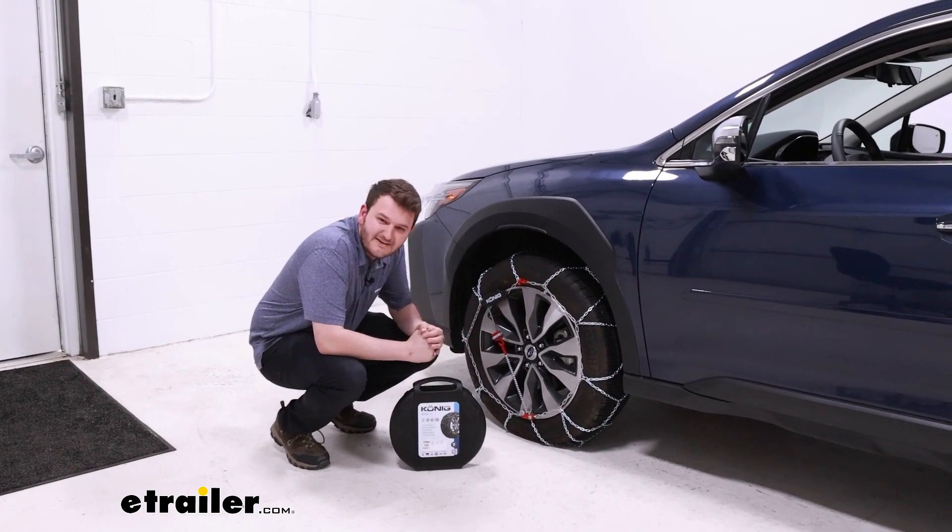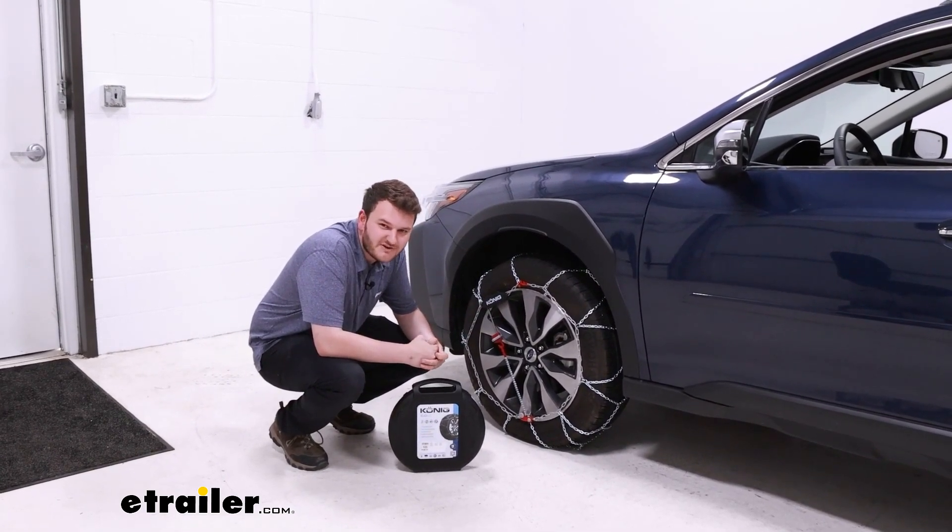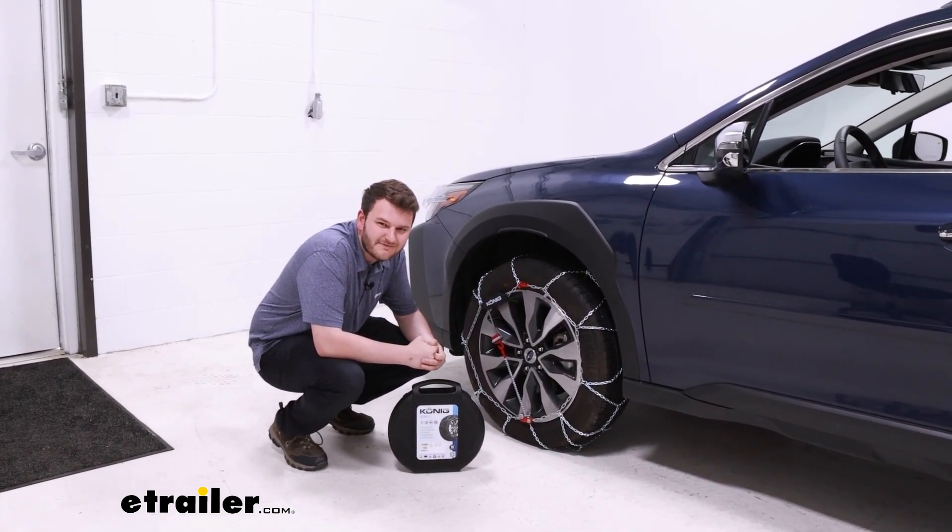And that was a look today at our Koenig self-tensioning tire chains on our 2023 Subaru Outback. I'm Cooper, thanks for watching.